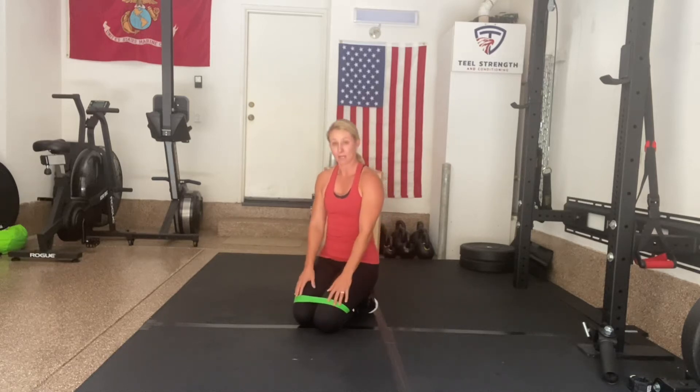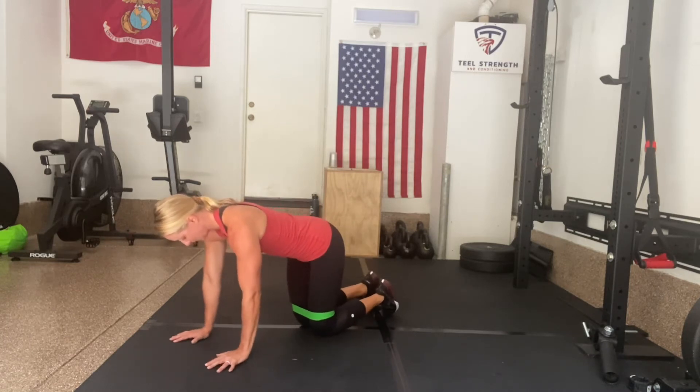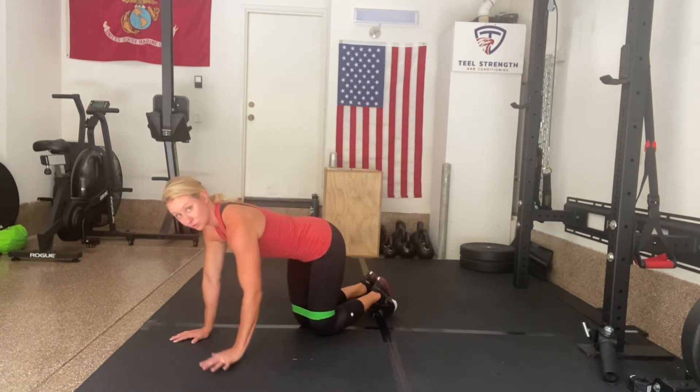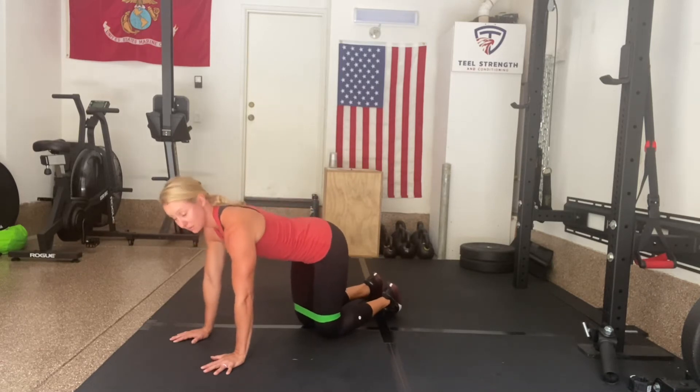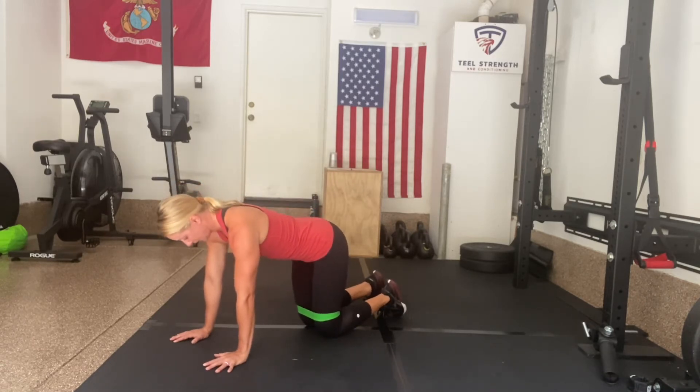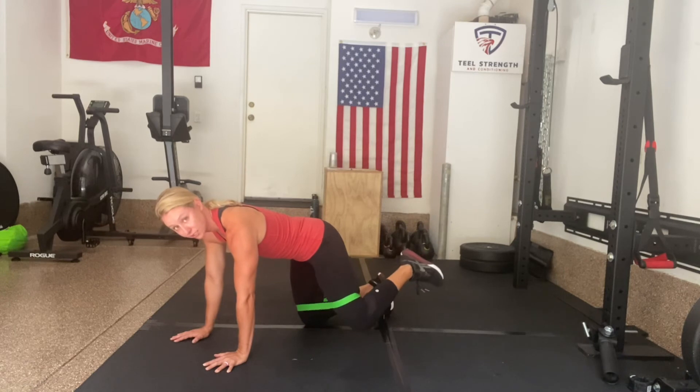For our banded fire hydrants, we'll have that band right above our knee. I'm going to get into my all fours position, or my quadruped position, finding that neutral spine so I'm not arched, I'm not hyperextended, I'm in my neutral position, and maintaining my balance so I don't rotate side to side. I'm just going to take one leg and open it to the side, similar to like I'm doing a clamshell.